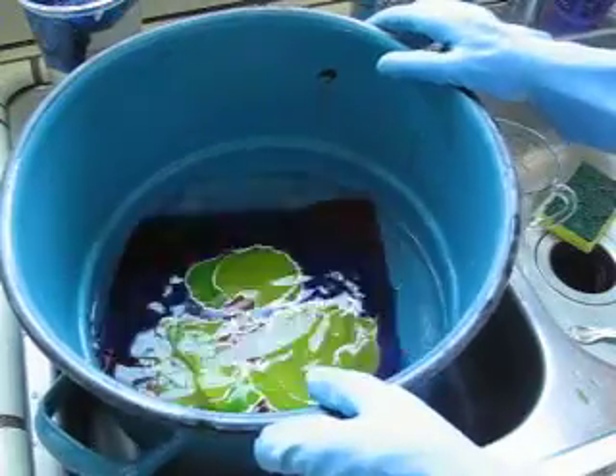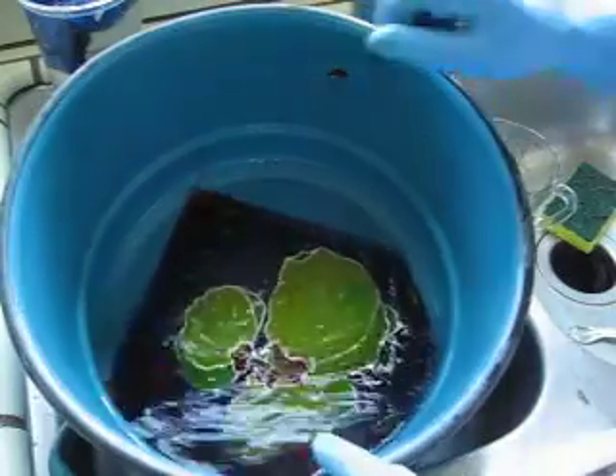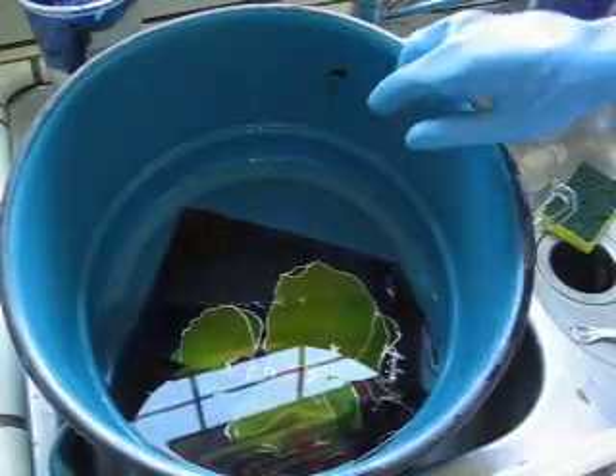No color comes out. Looks good. Looks good. Very good. We can put a lot, and we can put another one. But better we do this one after this. How about that?